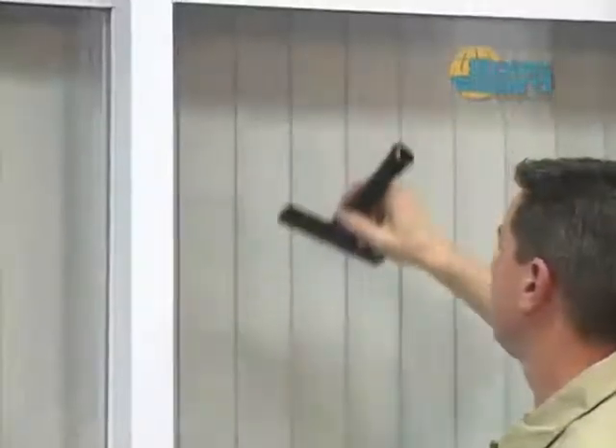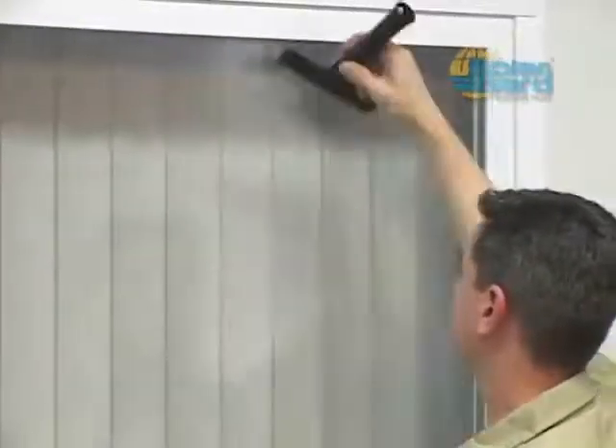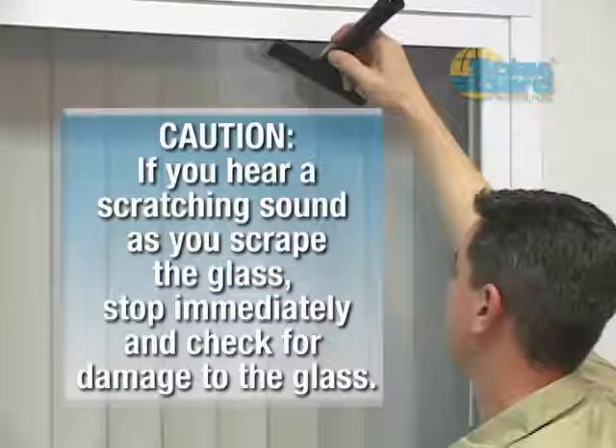A word of caution: if you hear a scratching sound as you run the scraper over the glass, stop immediately and check for damage to the glass. Some tempered glazing systems have an uneven surface on one side of the glass. Permanent damage may result if you continue to use the scraper. At that point, you should use a scrubbing pad and window cleaner instead.